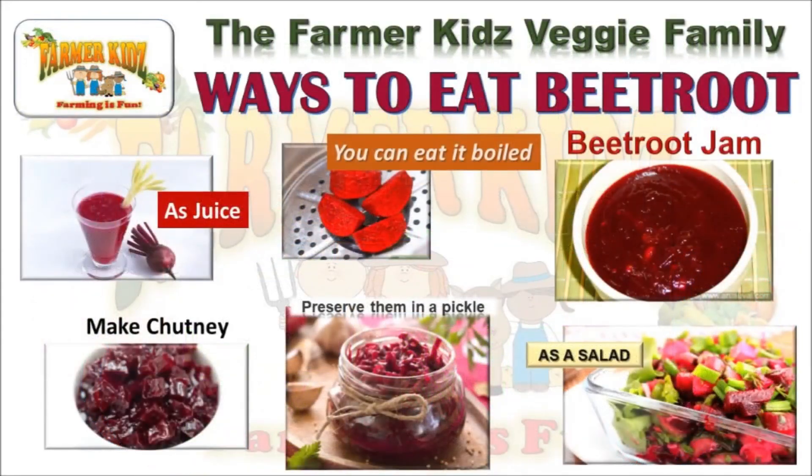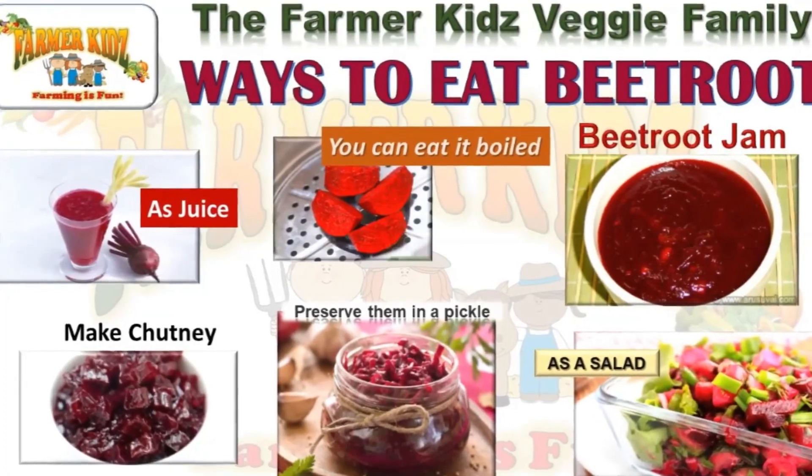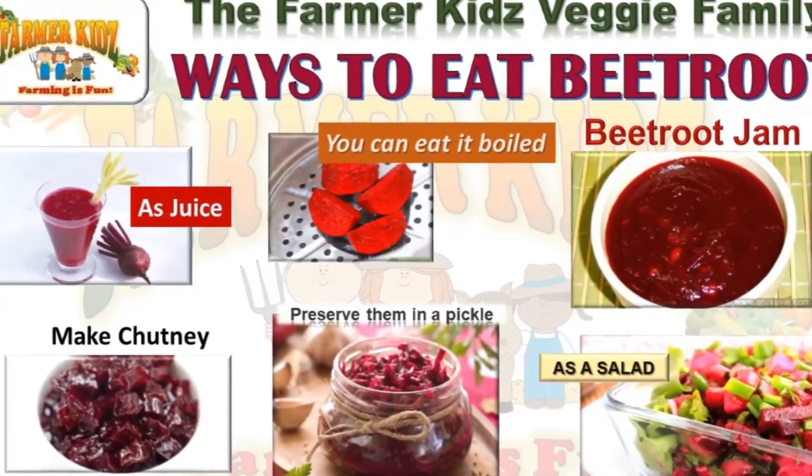There are many different ways to enjoy beetroot. What's your favorite? Beetroot, beetroot!